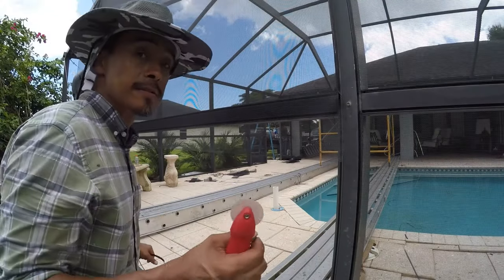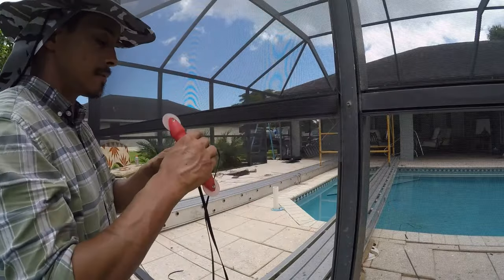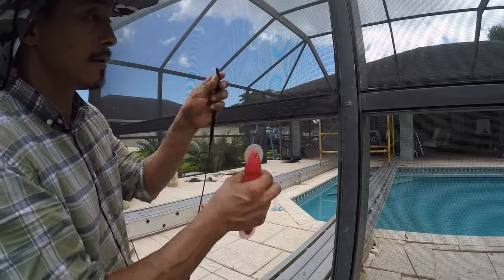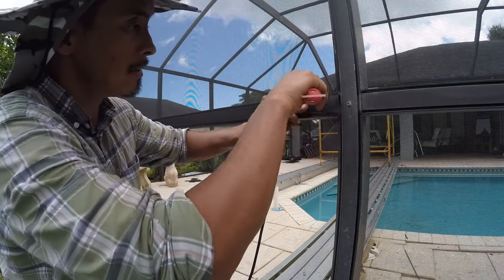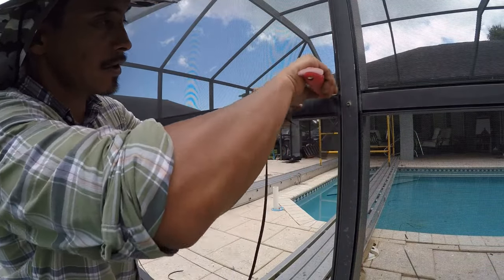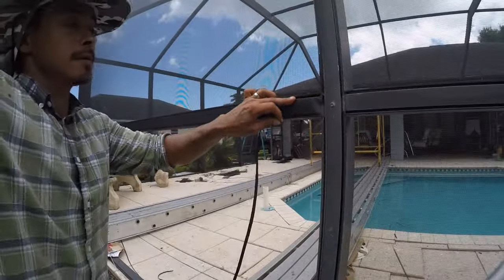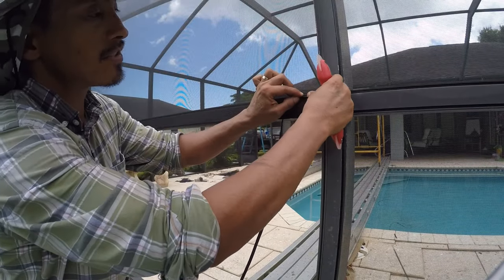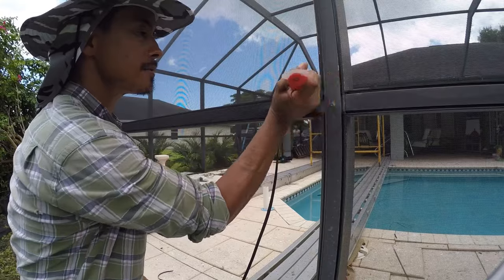All right, I'm gonna give y'all a quick lesson on how to put screen in. You got this piece on here — you can pick either side to start. If you're first starting out, you can start your little groove like this. What I just did there, you just massage it in first. The first one is the hardest — once you get that in, you're good.